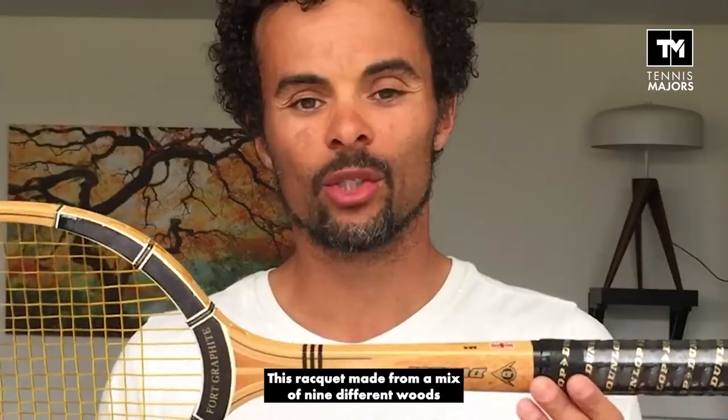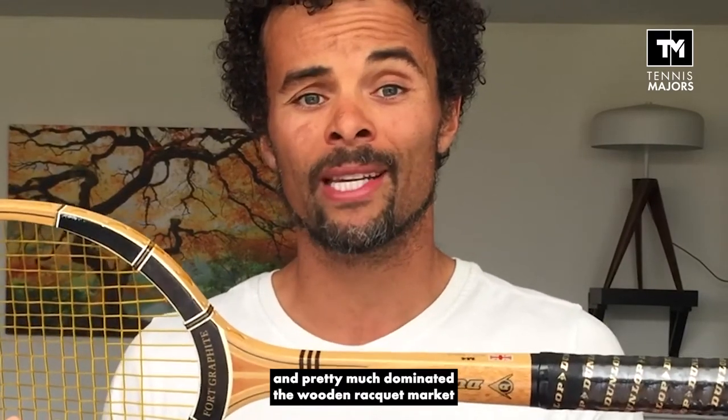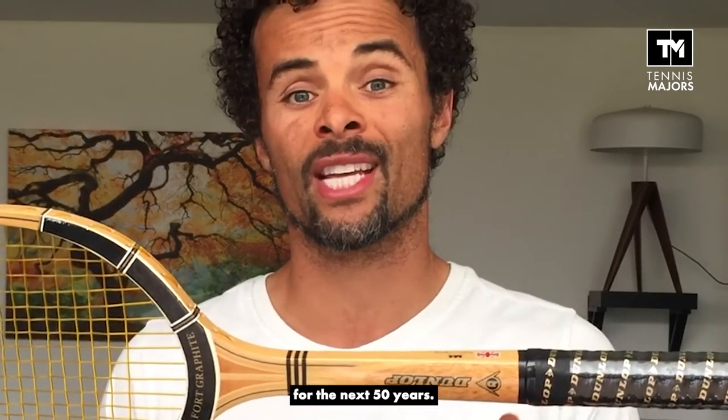Today we'll be taking a look at the Dunlop Max Fly. This racket, made from a mix of nine different woods, was first produced in 1932 and pretty much dominated the wooden racket market for the next 50 years.